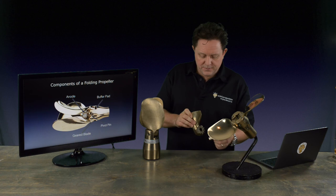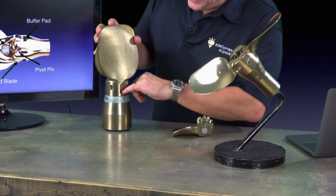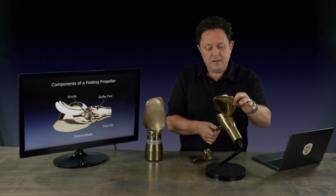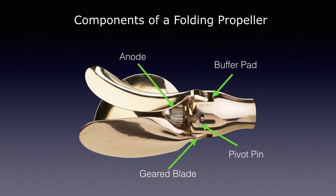When the blades are thrown open, there are quite large forces involved. If you imagine the blade is hitting the hub, it's going to come to a stop. To cushion those stops, we have inside what we call buffer pads. You can just see them in there — they sit just behind the blade and rest on what we call the blade palm. When the blades are thrown open by the action of the water, they come to a little stop. Some manufacturers make them out of rubber, some are hard plastic, but in general they do the same purpose — stopping the loads on the blade and preventing the blade from cracking.